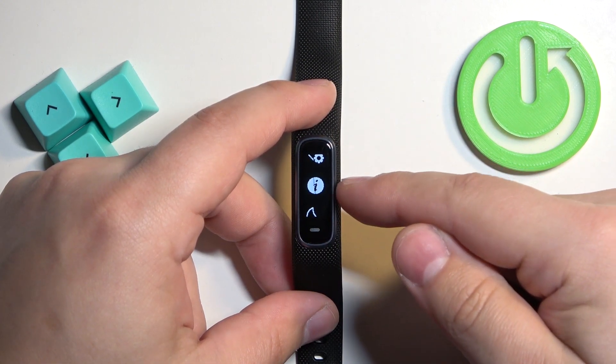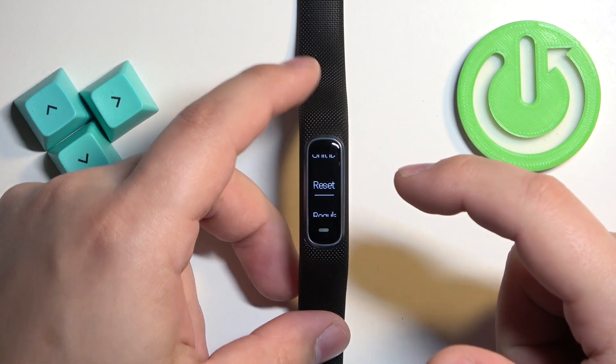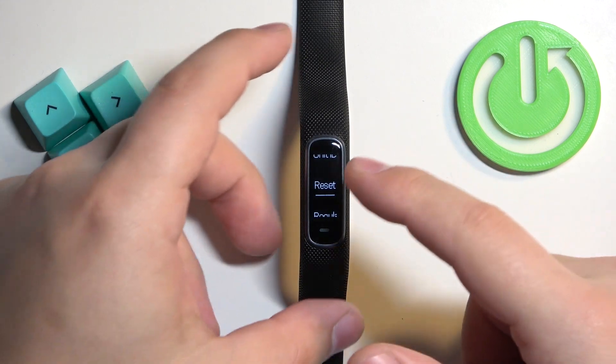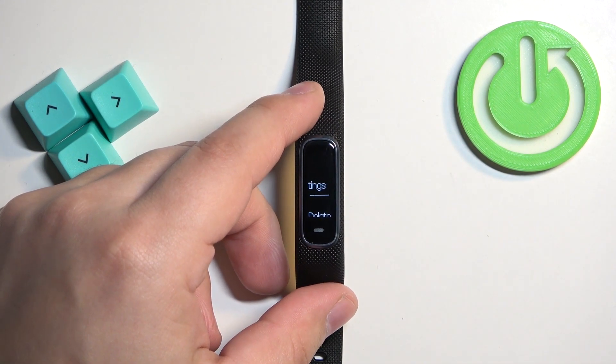Here, scroll through the menu and find the Info icon. Once you select it, tap on it to enter. Then scroll down and find the Reset option. Once you find it, tap on it to enter the reset menu.